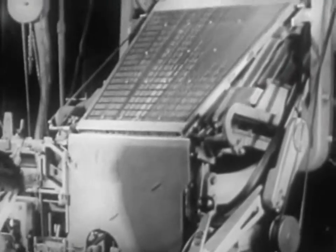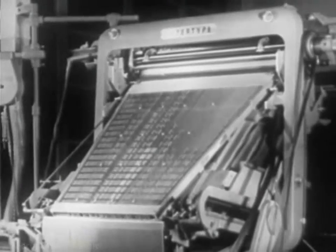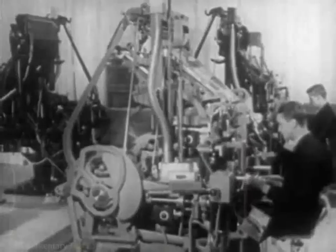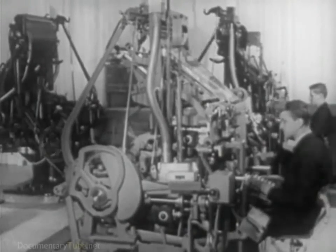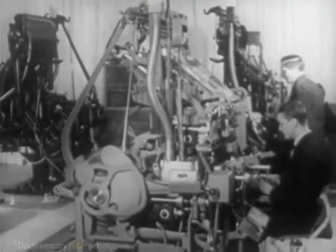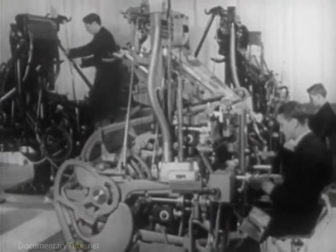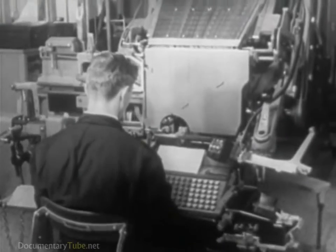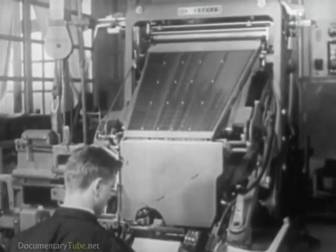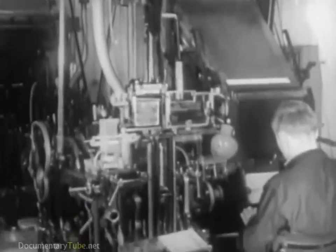Machines which set type up in lines, cast from molten metal, first introduced at the close of the last century, are now the most widely used. These are the intertype and linotype machines for automatic typesetting of complete lines, which are essentially the same, except in the vast assortment of models designed to perform the particular needs of various types of special jobs.